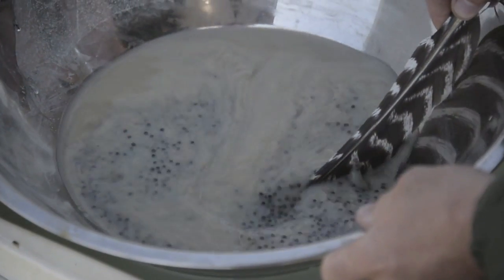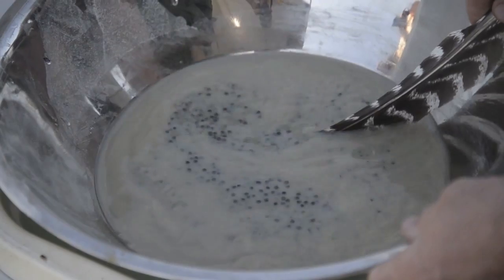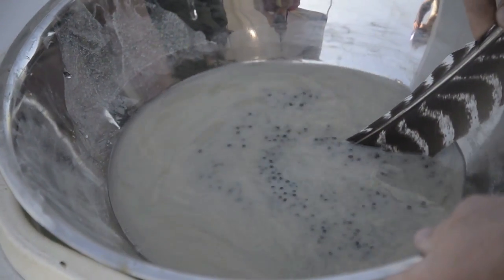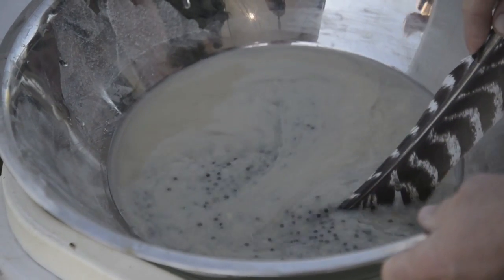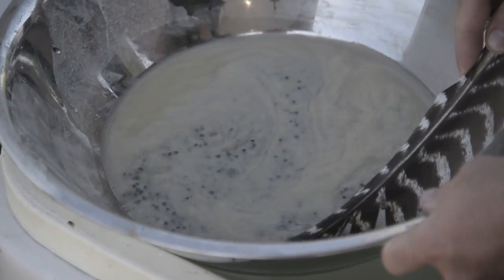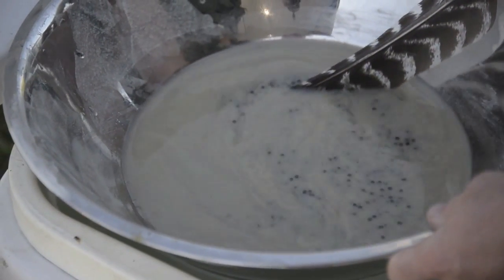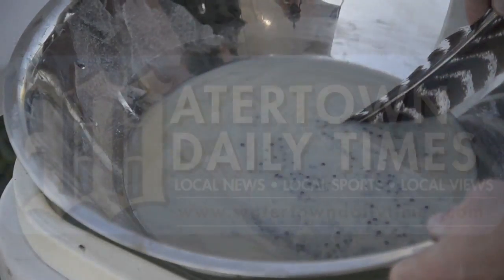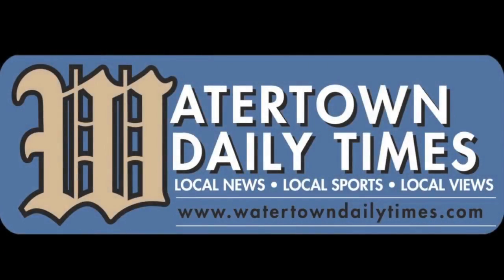Once they're fertilized, they go over to our mixing area. We put the eggs with Fuller's Earth — it takes about 40 minutes of consistent stirring to make sure that all the adhesive is gone off the eggs. Then they'll be disinfected for about a half an hour, final rinsed, and go off to one of the hatcheries.